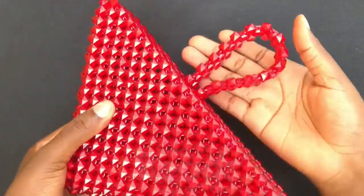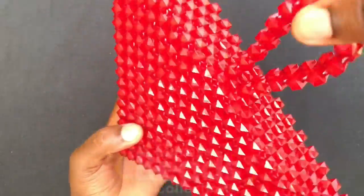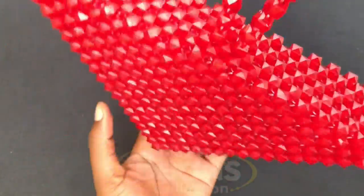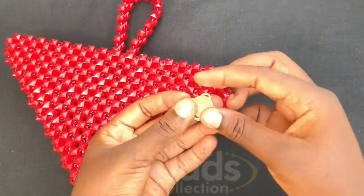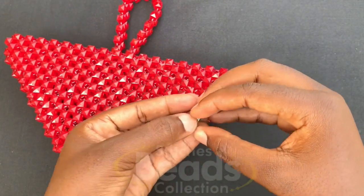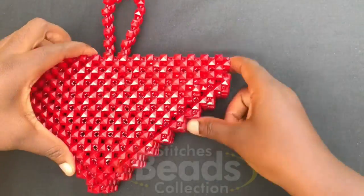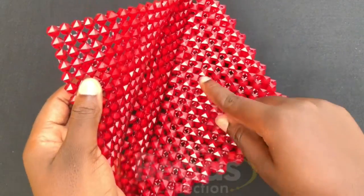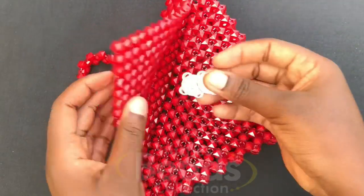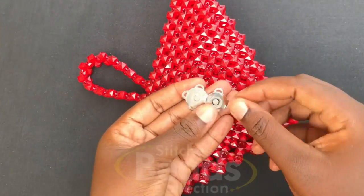This is what you should get after you are done — this is how your handle should be standing. As you can see, my handle is very firm and beautiful. Going on, I'm going to attach this magnetic lock — magnetic flip or button, depending on how you call it at your place — right at this end here. I have a video of how to attach it, so I'm going to drop that link below so you can watch and follow up.